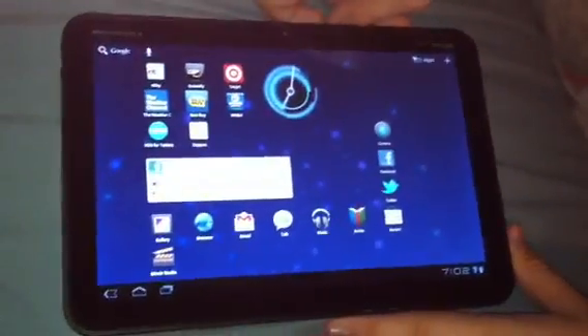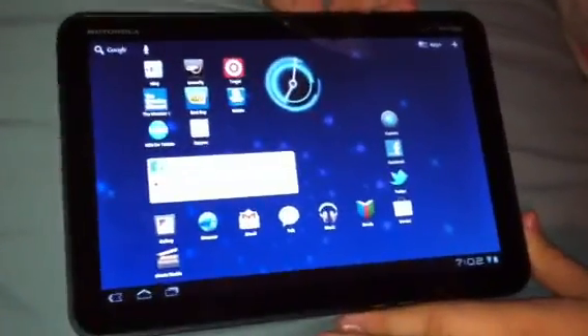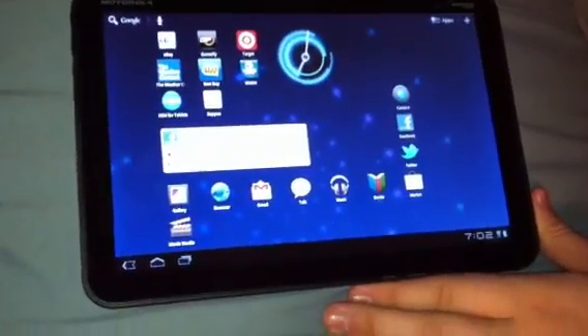Hello YouTube, this is Bobby from BobbyJunior618 and today we have a review on the Motorola Zoom 4G Lite by Verizon.